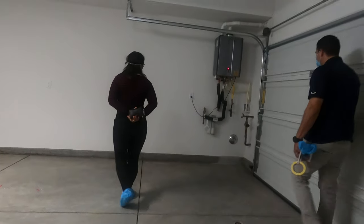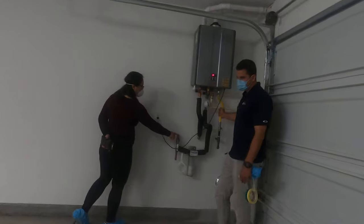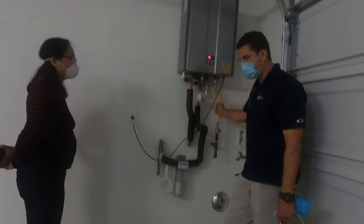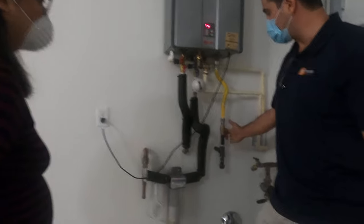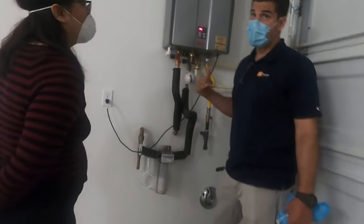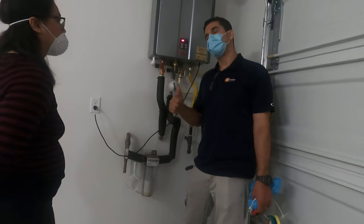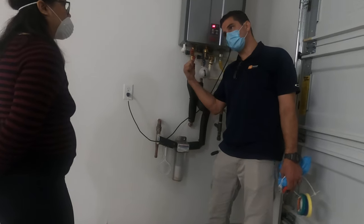Every one of your gas-burning appliances — dryer, stove, heater in the attic — always has a shutoff for that individual appliance. If you wanted to shut the gas off for the whole house, and this applies to all homes, you go to the gas meter, which is in the gas room in the rear of the building.